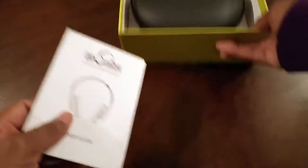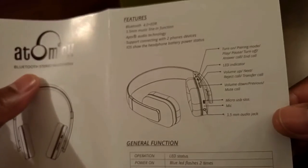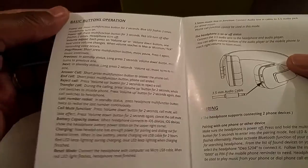Inside you will find a thank you for purchasing card and a one-year warranty. You will also have the user guide. The user guide is very easy reading — it spells out all of the specifications, labels the different functionalities of the headphone, and gives you directions on how to pair and the location of where you plug in your 3.5 audio stereo cable.